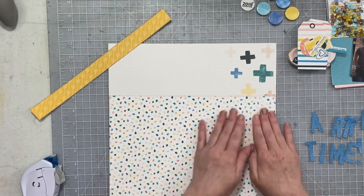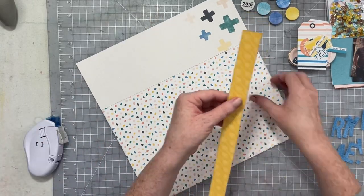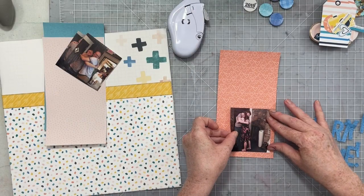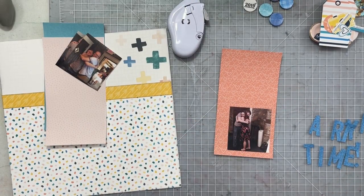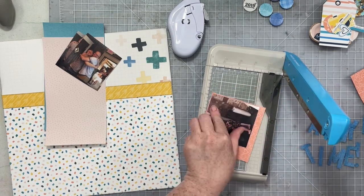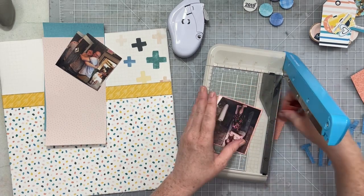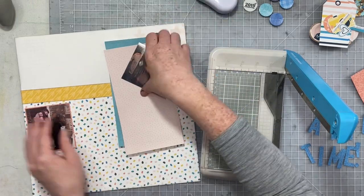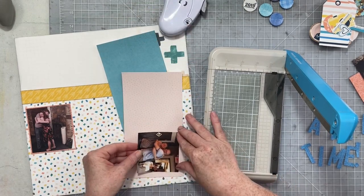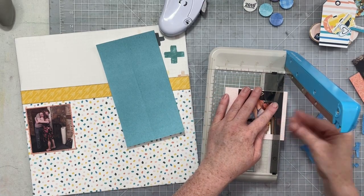We're going to scrapbook a page of my oldest son Morgan's graduation party. I finally dug into these pictures — I had been avoiding them a little bit because we had a very small graduation party at a local restaurant, but the restaurant is very dark, so all my photos were not the brightest or the best. The way I'm going to tackle that is to use some brighter patterns, and I've already lightened them up as best I could. I print them in smaller sizes so they're there, but they don't have to be the star of the show.